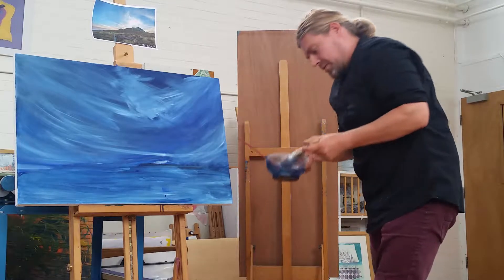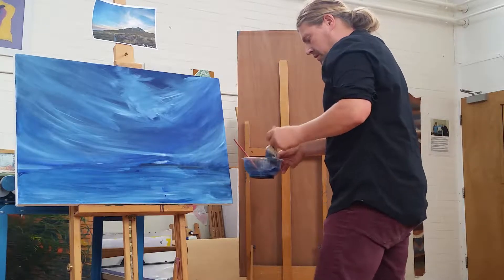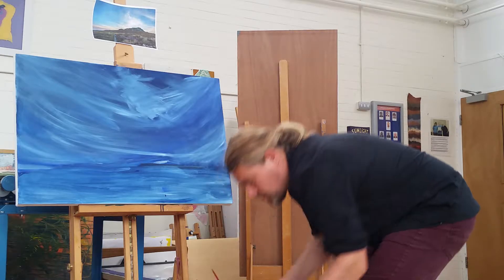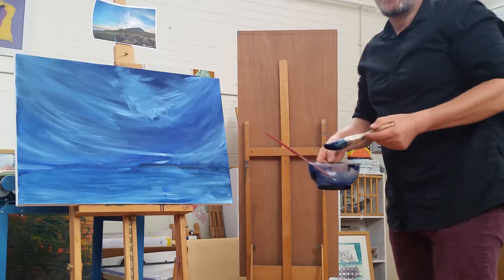While I'm using a two inch brush here, I've just been loosely looking at the reference, mixing in white. This is very watered down oil paint — very, very watery. It's almost like an ink.